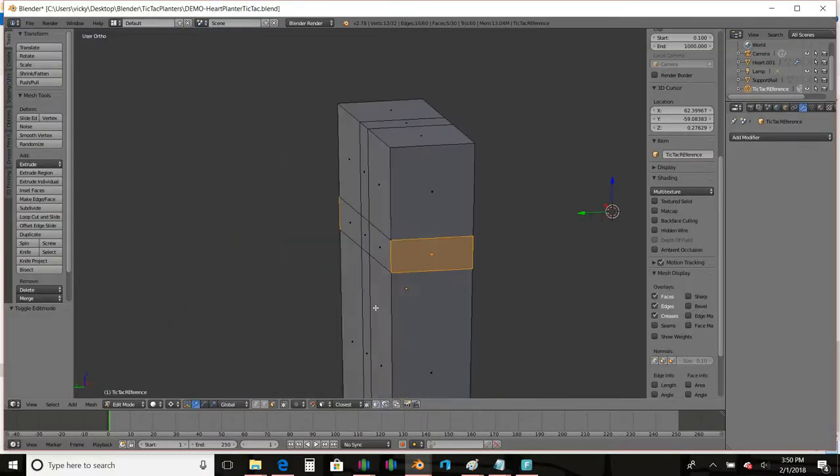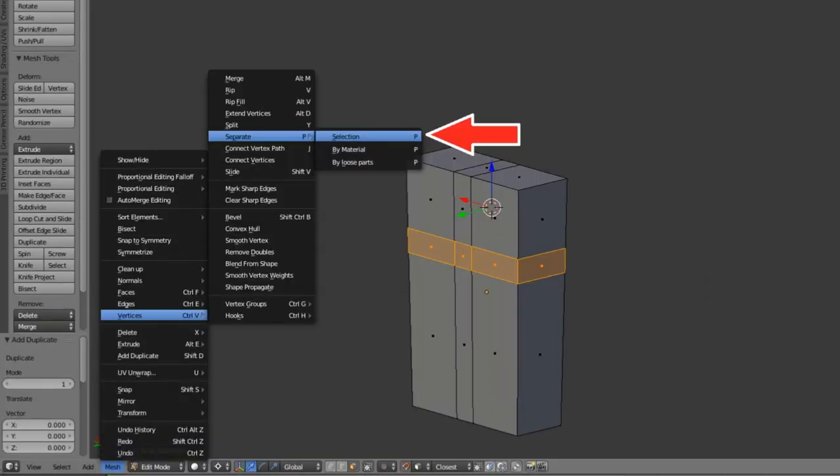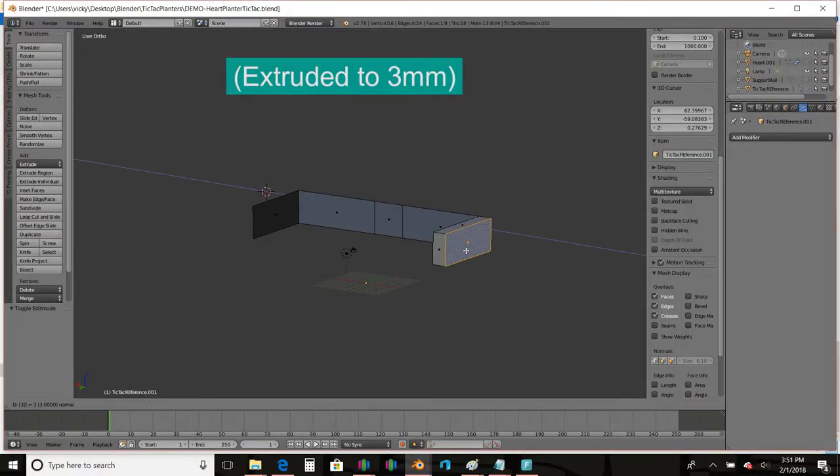Once I laid those out, I highlighted each of those faces and I duplicated them — I made a copy of just those faces. Then I used a feature in Blender to separate out those duplicate faces to their own object. Those new duplicate faces, I know that they're flush with my Tic Tac container that's going to be inserted in. I didn't add any clearances; I wanted to keep everything nice and snug. So once I had those little support rails in their own object, I just extruded them to the thickness I wanted, and then I also put a hole in the back for a little hook for a suction cup.